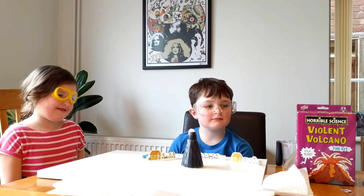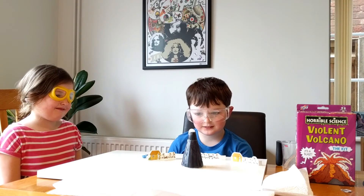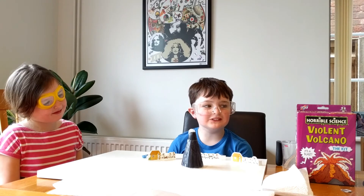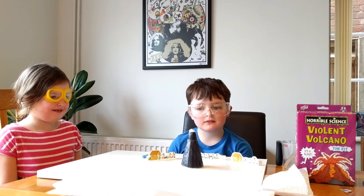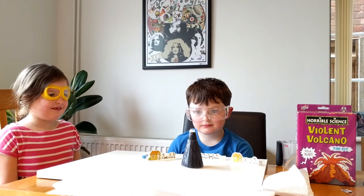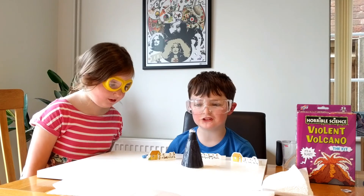That's more like a volcano! It's a lot more pouring down. How are the two experiments different? The first one squirted up like a madman, and this one is just pouring down slowly. It's a bit more bubbly as well, and a bit more sensible. Do you like the Horrible Science Violent Volcano kit? Yes, I think it's good. There are a few more ideas in the booklet too, so we could always look at those.